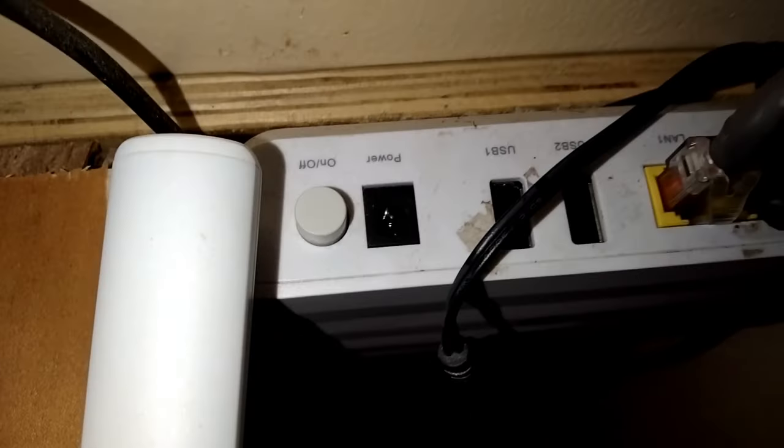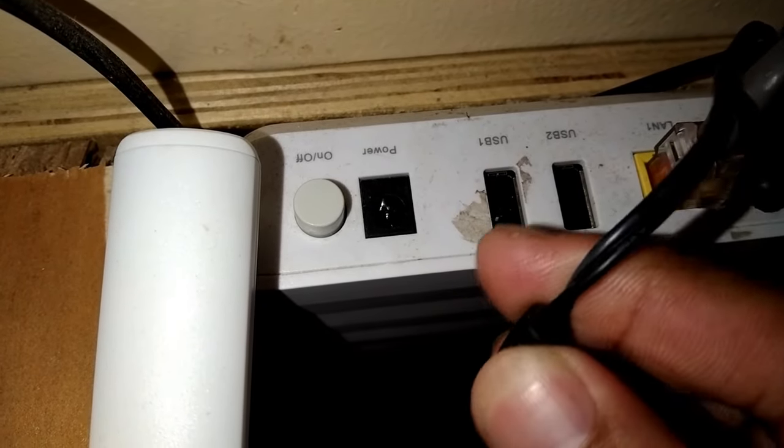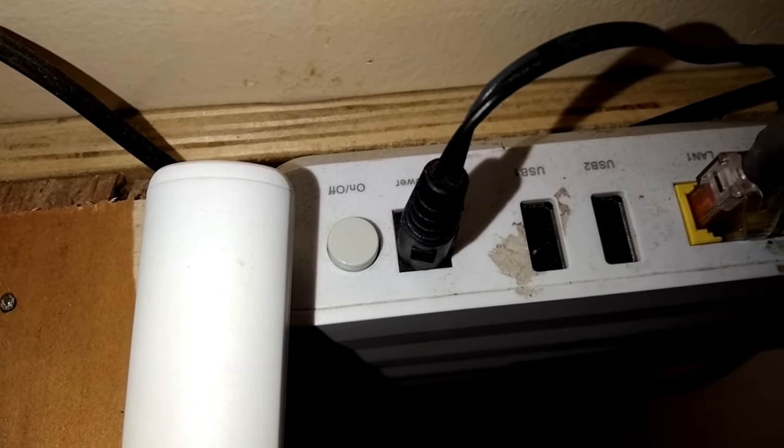I waited for five minutes to cut the flow of electricity to the modem. Then I plugged the power cord back into the outlet and turned the power button on, and waited about one to two minutes to get the modem started.